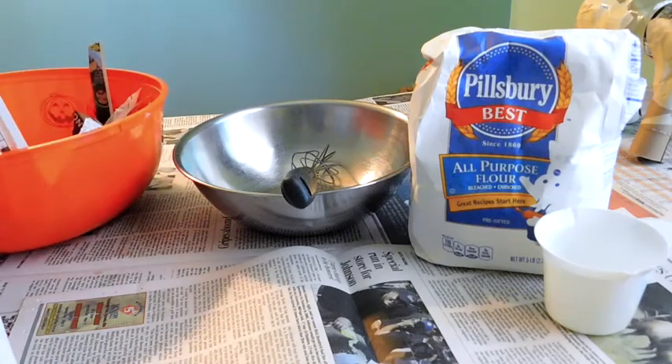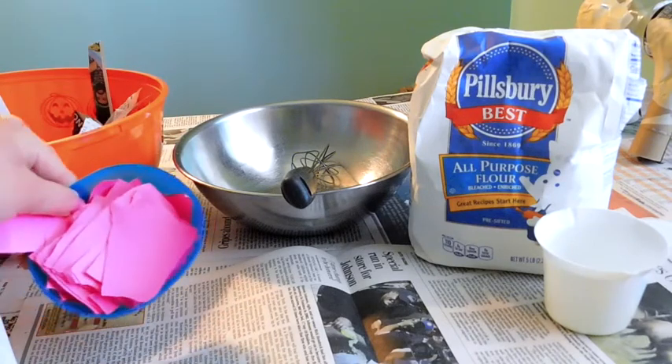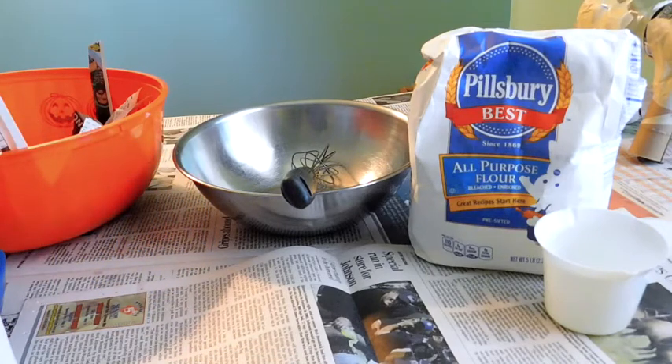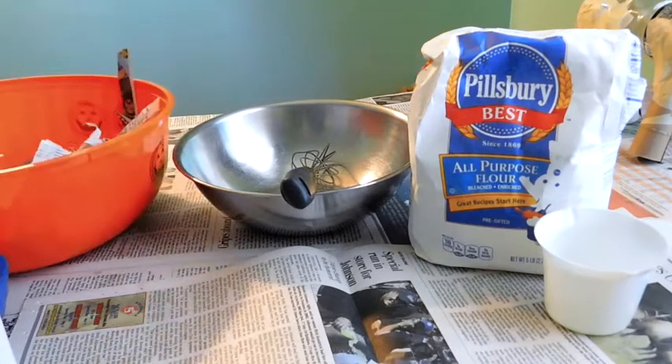You can also use construction paper — I have a bunch of pink paper that I'm using. You can also use tissue paper as well. But if you use tissue paper, I recommend putting a layer of newspaper or magazine down first and then doing a layer of tissue paper on top. That's a really great way to add color. So if you don't have paint and you want to add a certain color, you can use tissue paper or colored construction paper.